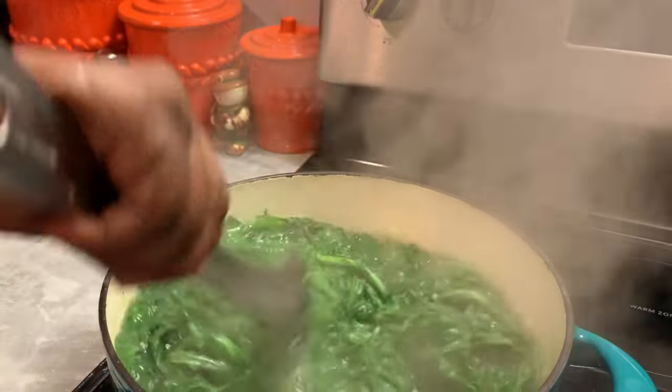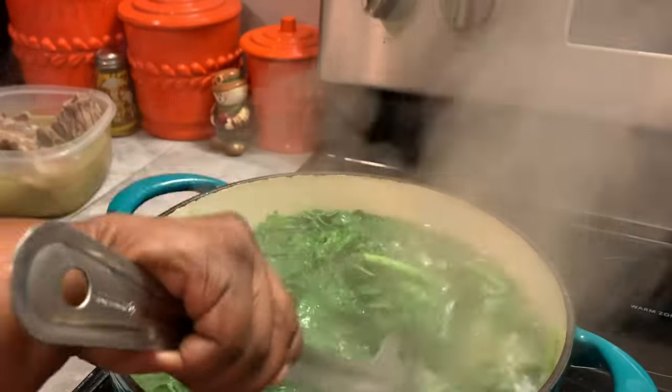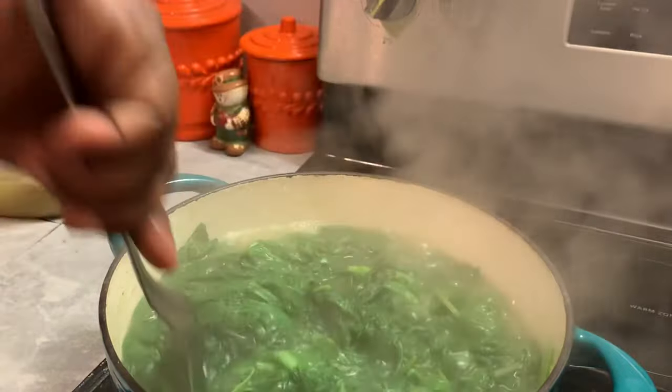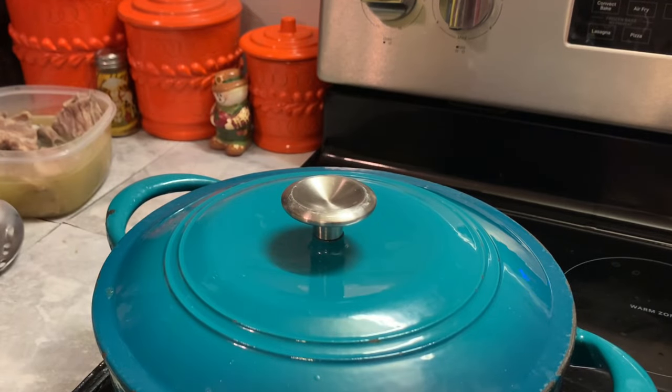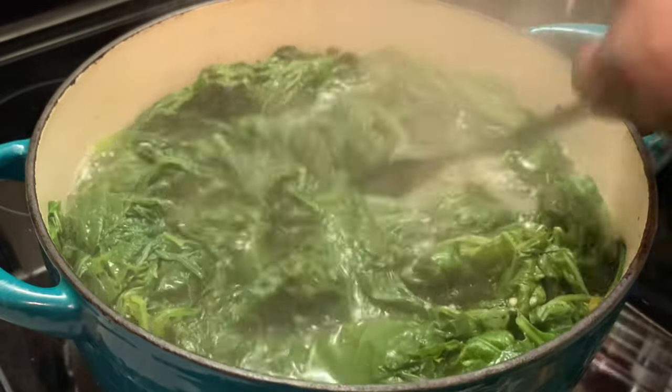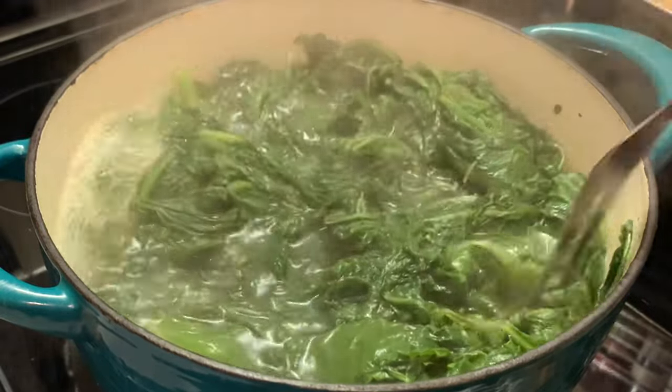I'm stirring these greens around and yes, this is what I'm looking for. I'm going to let these cook until they get to the desired texture that I want. I'm going to let these cook while I make our oven-baked cornbread.